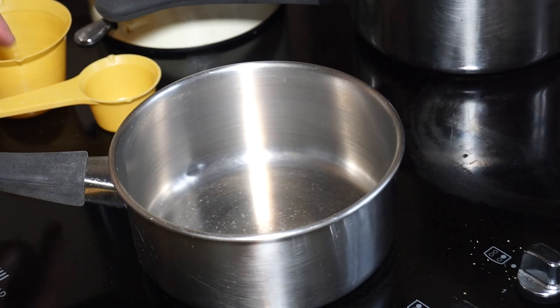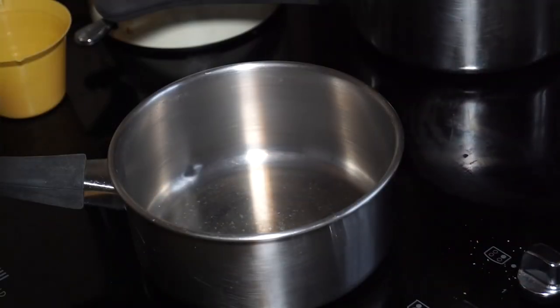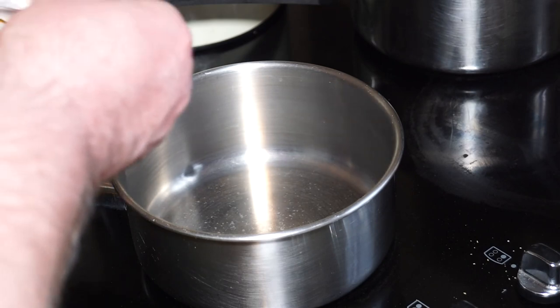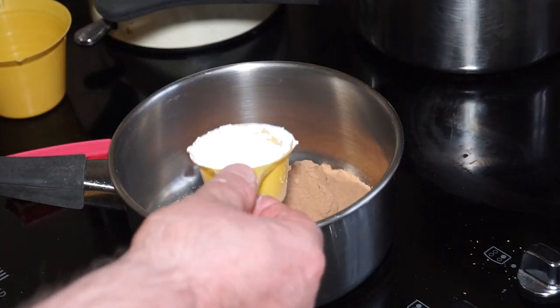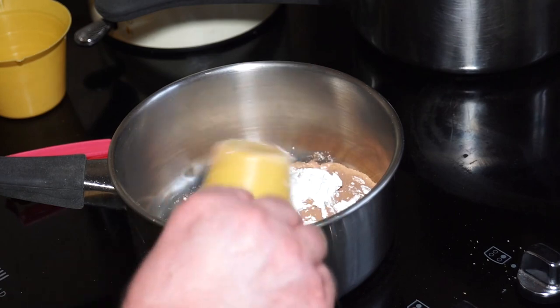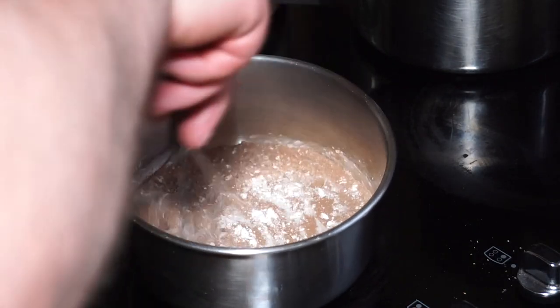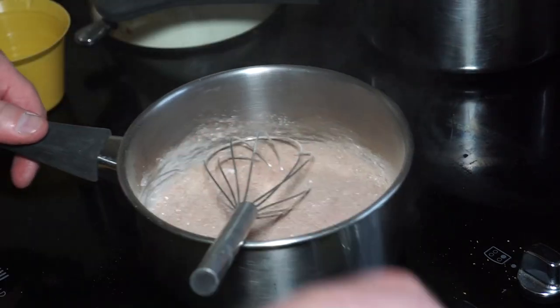I'm going to use a quarter cup of sugar. The recipe is in the description below the video. That's a quarter cup of cocoa powder and about an eighth of a cup of cornstarch — about a tablespoon. I'll give that a mix before I start adding any milk.